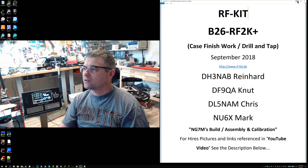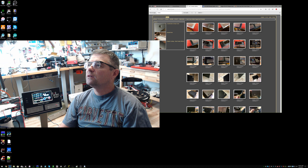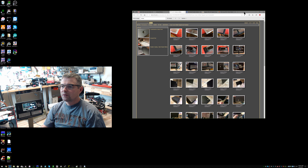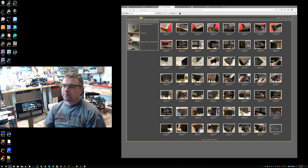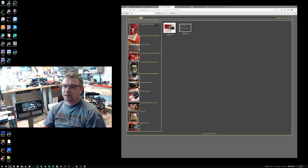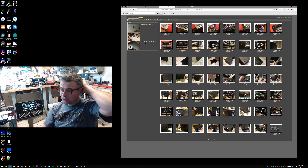I'm just pulling up my web browser to my photo gallery. The main link I'm in is my B26 RF2K area, going into the case cover drill-tapped-and-finished section. I've got three subfolders: countersink on the amp cover, a ground post I added, and the powder coating from a local guy here in Layton, Utah.